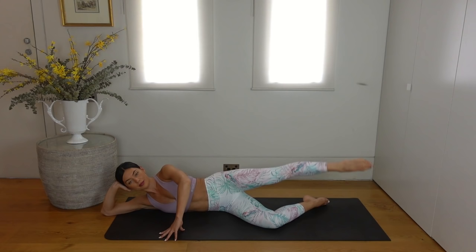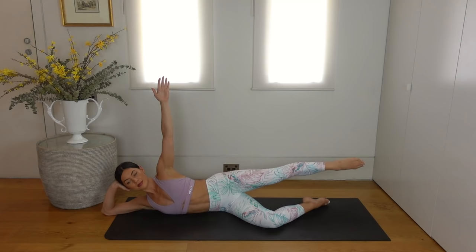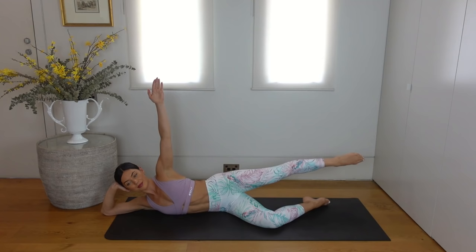Hold your leg extended back. Reach your right arm up to the ceiling and let's lift the leg up and up — really point through your toes. Just eight more — seven, six, five, four, three, two and one. Well done.